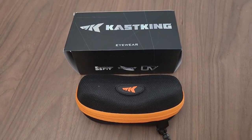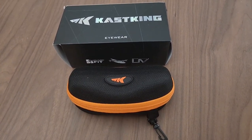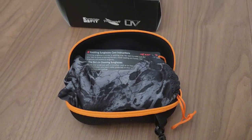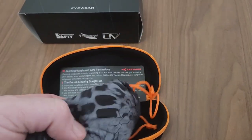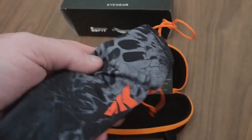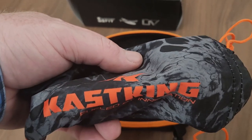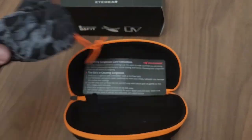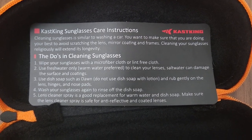I ordered these Casking eyeglasses, which came in a nice case — a really nice presentation. Opening up the pouch, there's a fabric holder case. You can tell this company really cares about the presentation and upkeep. They're really pushing to make this feel like a quality premium sunglasses experience, and I really like that. There are also instructions on how to clean them.